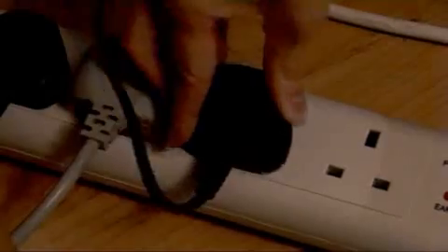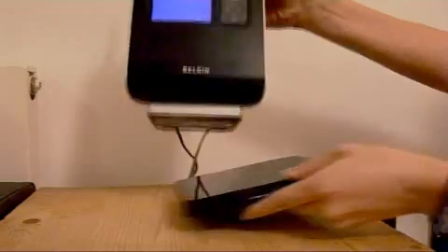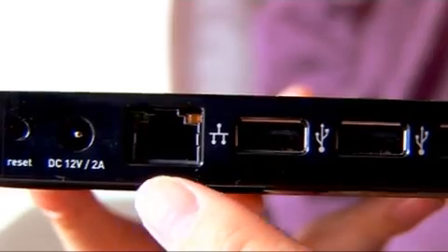You can buy Wi-Fi enabled printers and external hard drives, but if your existing kit is wired, then the easiest way to connect them to your network is by using a network hub like this one. The network hub allows you to connect multiple USB devices over your network by connecting directly to your router via an Ethernet connection.